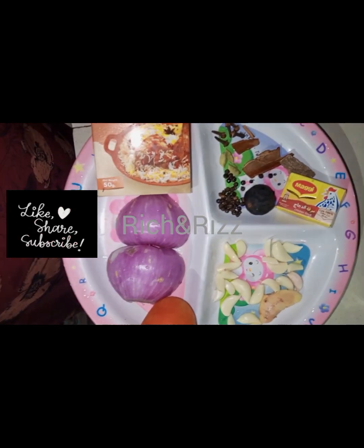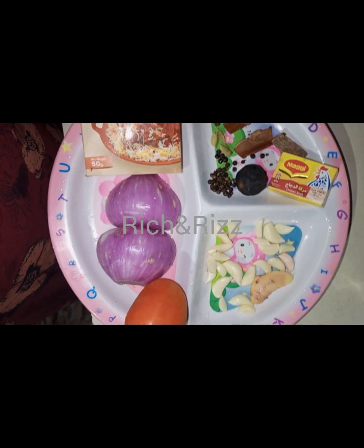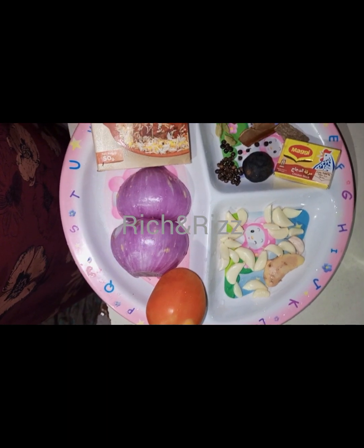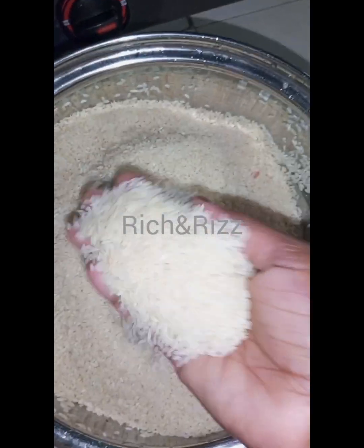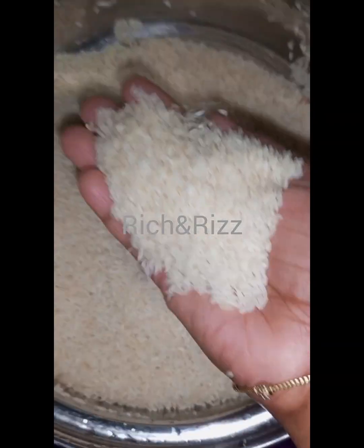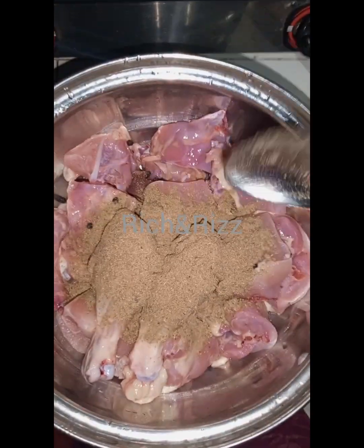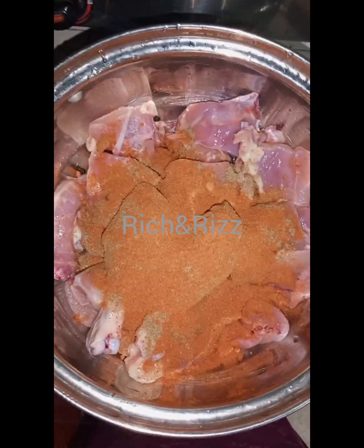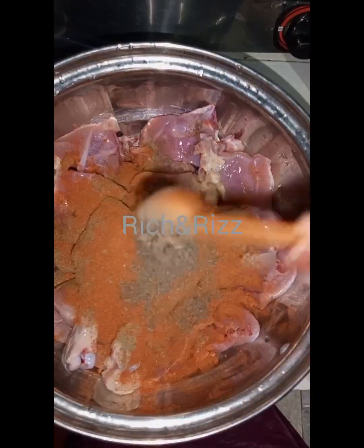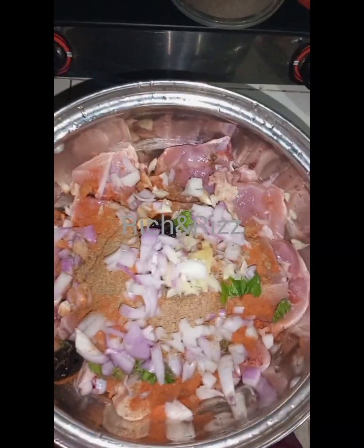This recipe is made by Mr. Chef. I am going to cook a lot of rice. Add 1 tablespoon of salt.